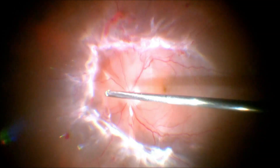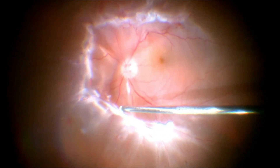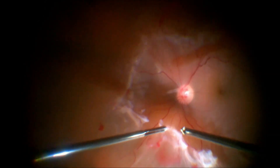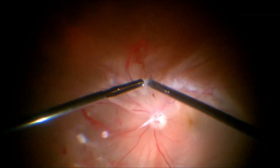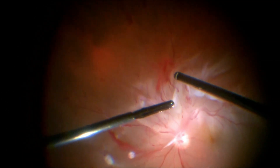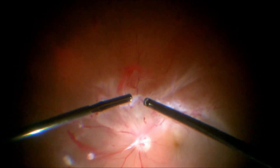We start the dissection with the cutter but eventually shift to bimanual surgery using the chandelier light. This allows us to use a forceps in one hand and a cutter in the other, giving us finer control and safety to carry out the dissection.